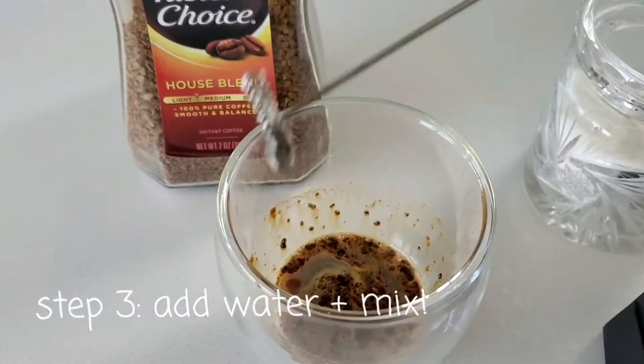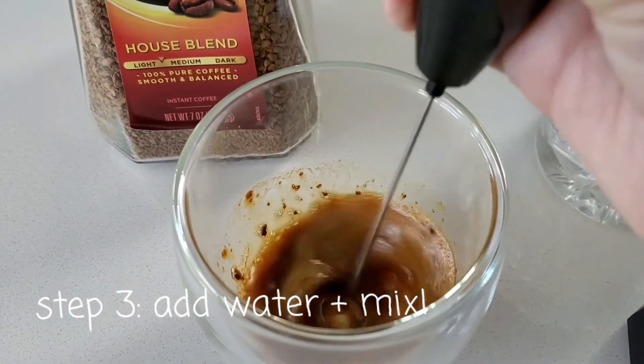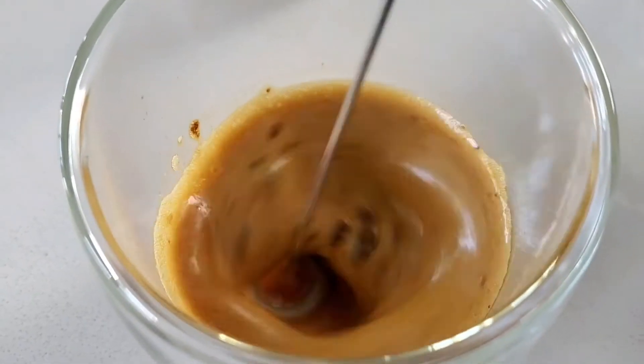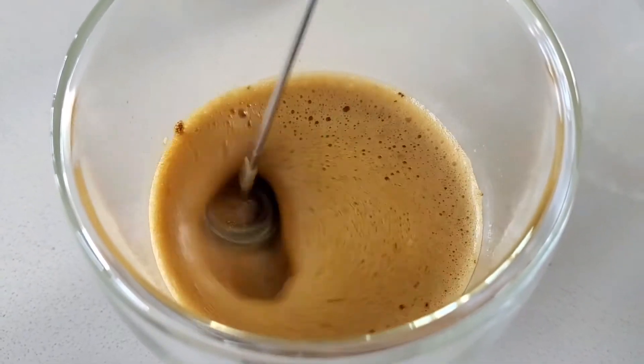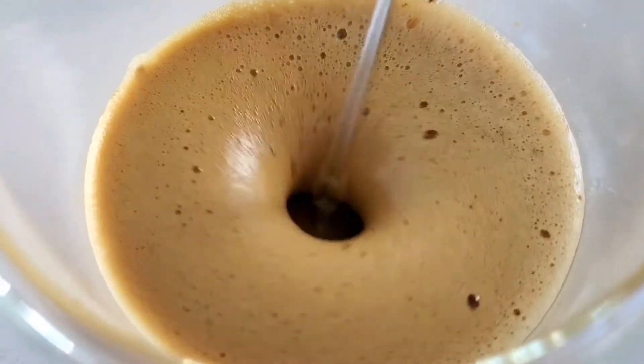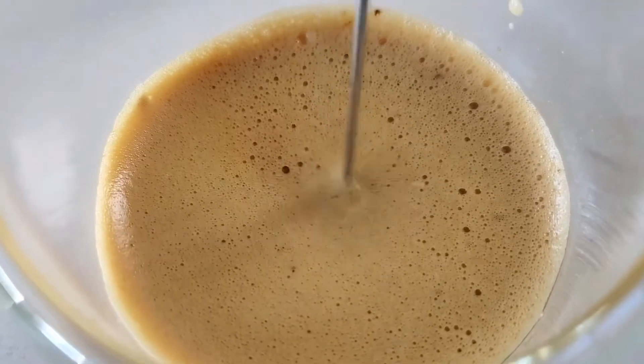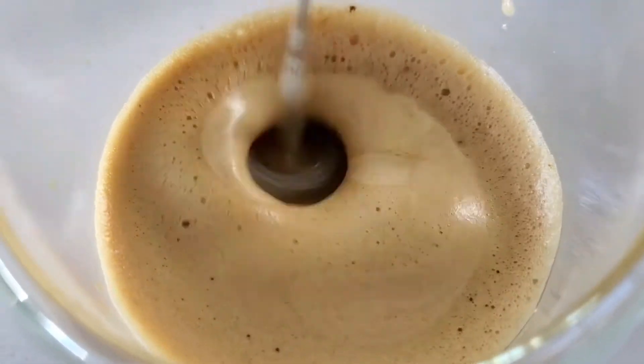After you swirl it around, get your handheld mixer and start mixing. After some time you'll realize the more you mix, the creamier it gets, like you can see here in the video. Depending on how creamy you like your coffee whip to be, mix it as much as you want.